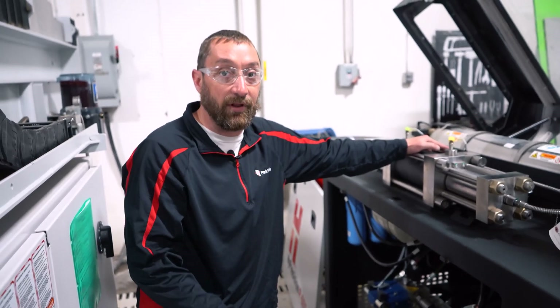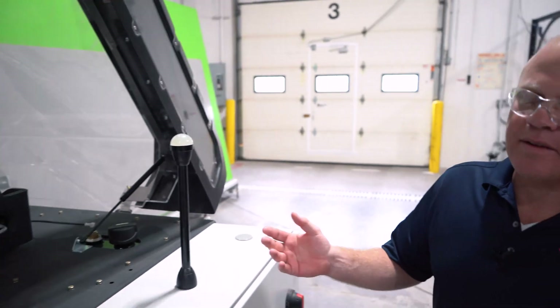We have some predefined consumable kits which these seals would be in, but you can also call someone like Josh and say, 'What seals should I have on hand?' Make sure you're ready — when this thing turns amber, it's time to plan that maintenance, because once it turns red, you have 30 minutes and the machine's going to shut down. If you don't have those seals, you're going to be waiting for an overnight shipment. It's a small part, not terribly expensive, but you'll waste a lot of downtime.